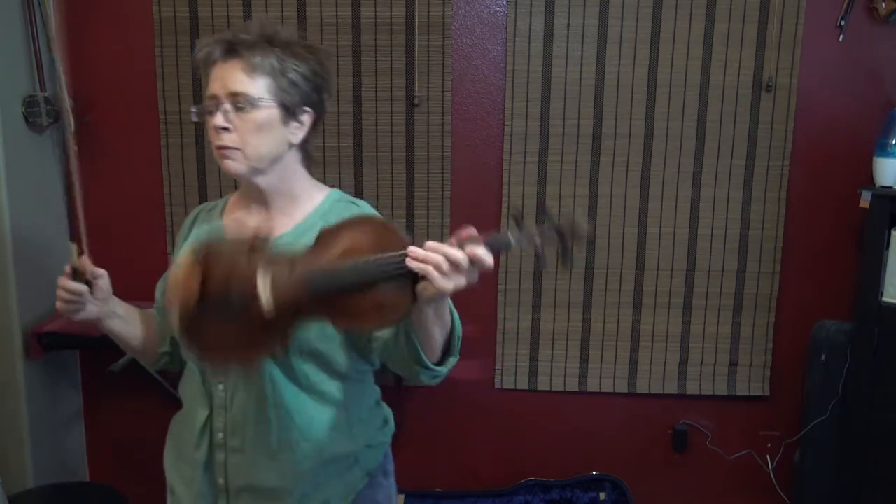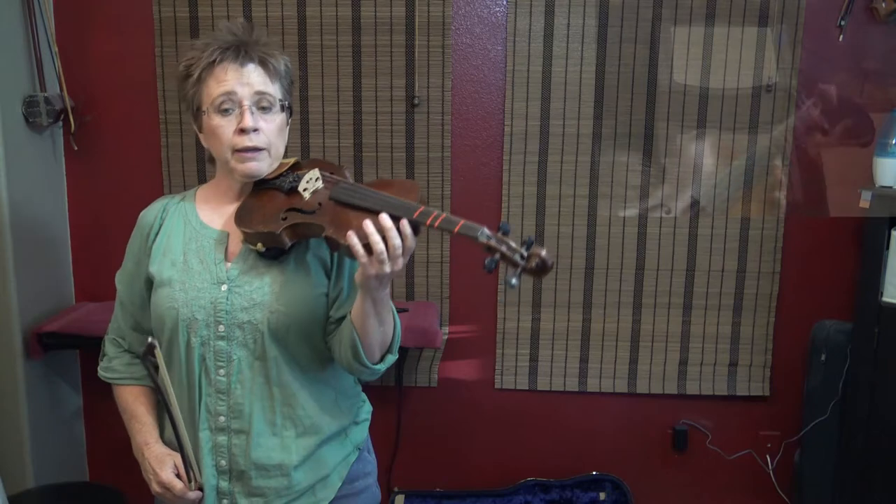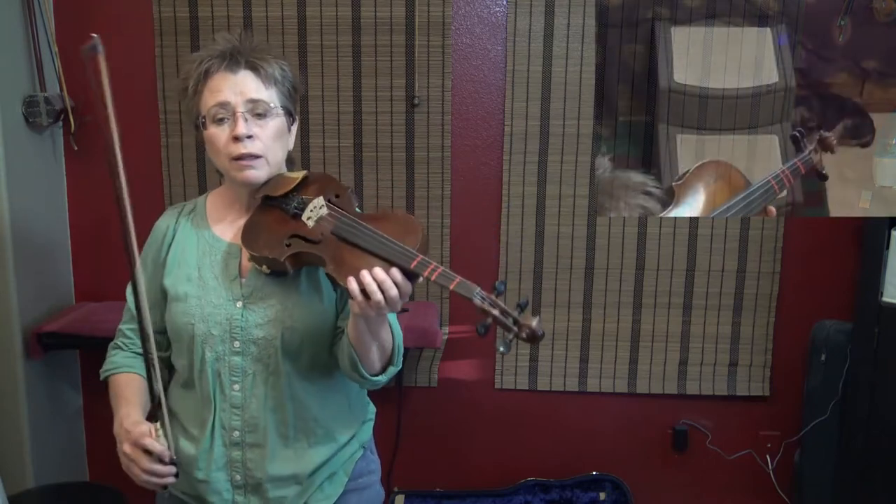This is a slow play along — just learn the notes and the bow rhythm. We'll add the fancy stuff later. One and a two and a ready and a go.